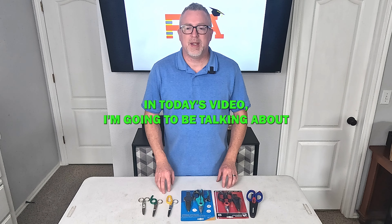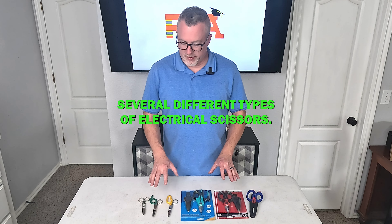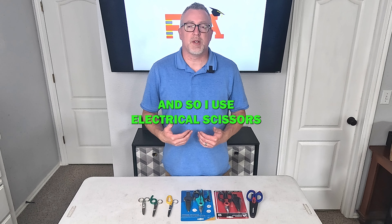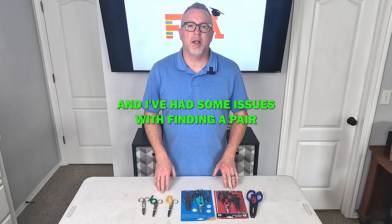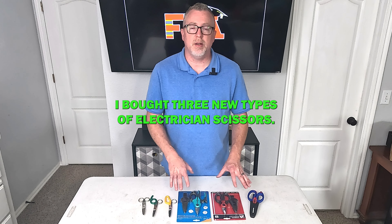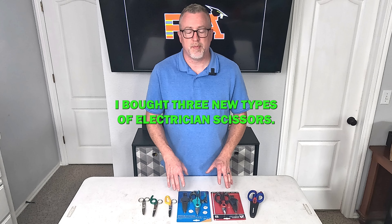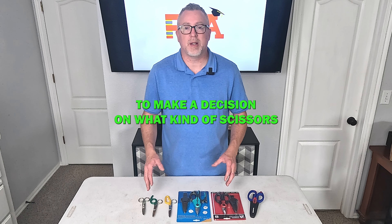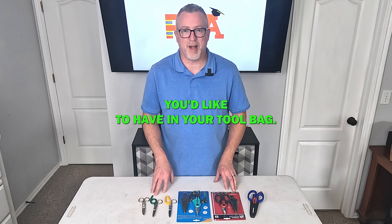Hello, this is Michael with FieldTech Academy. In today's video I'm going to be talking about several different types of electrical scissors. I'm a data tech and I use electrical scissors, and I've had some issues finding a pair that I really like for long-term usage. I bought three new types of electrician scissors, and I'm going to talk about the ones I've used in the past. I hope this will help you make a decision on what kind of scissors you'd like to have in your tool bag.